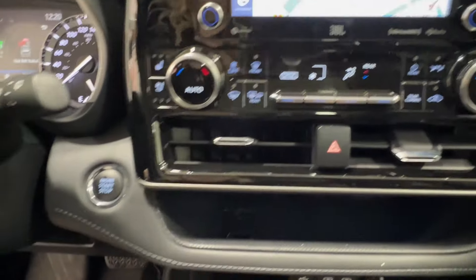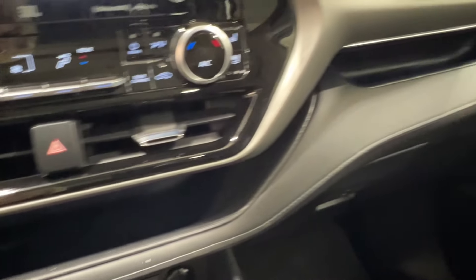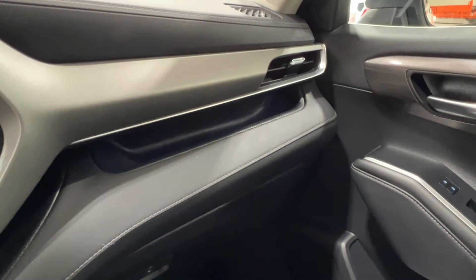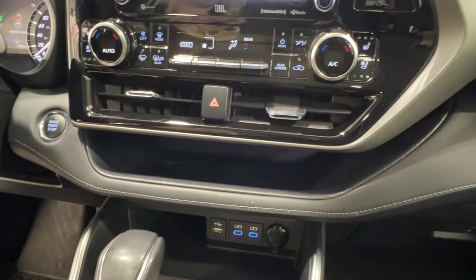There are four-way hazards in the middle and push start ignition to the left. Then you have this nice storage space that goes all the way across the front, with a little divider in the middle to make sure items don't go flying to the other end when you hit a corner.